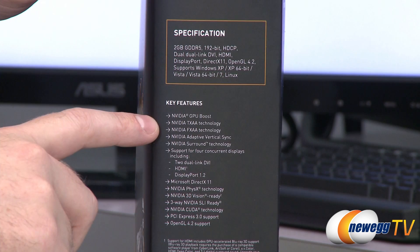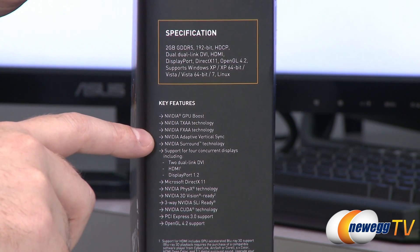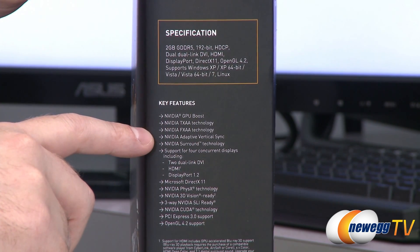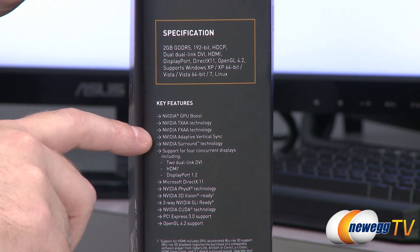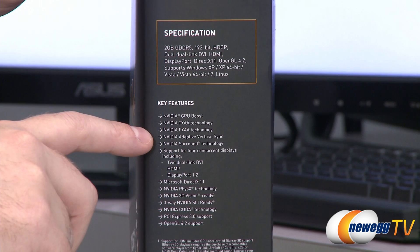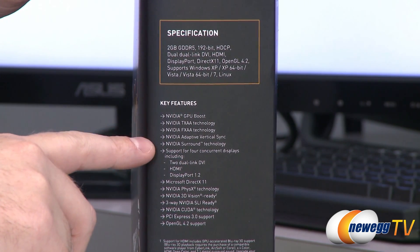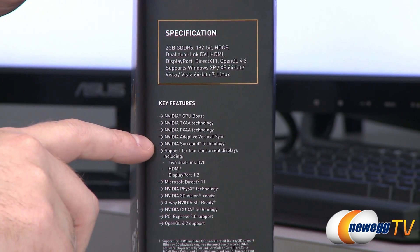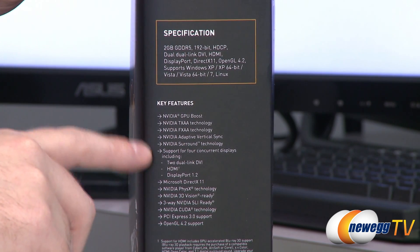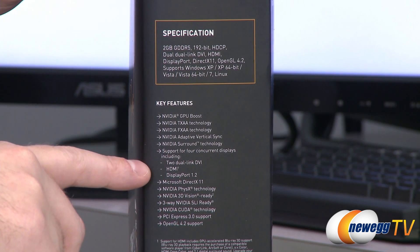Look for games that support those types of AA and you can enable them with this card. You also get adaptive V-Sync, which is a pretty cool feature. Essentially, it will turn V-Sync on if your frame rate is above 60 frames per second — whatever the refresh rate of your monitor is — and turn V-Sync off if it dips below that frame rate. That can help prevent tearing or stuttering as you're playing your games. You also get NVIDIA Surround — you can support three monitors for gaming, four monitors overall from the connectors on this video card, which happen to be dual-link DVI, HDMI, and DisplayPort 1.2.